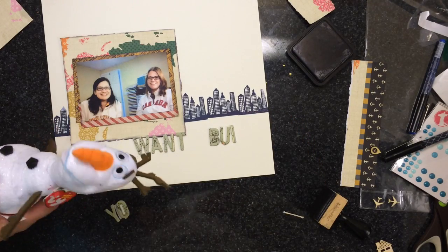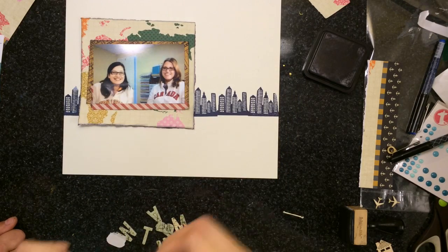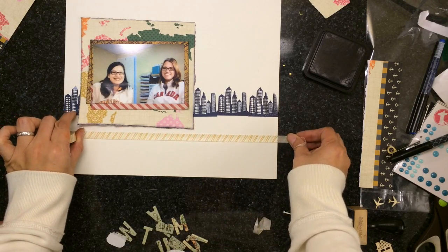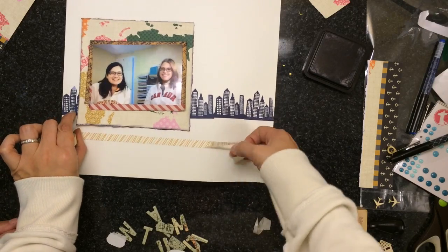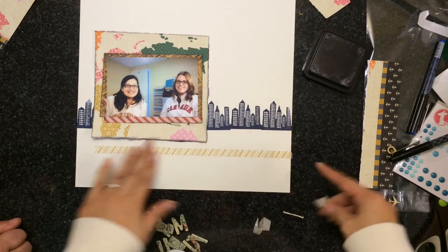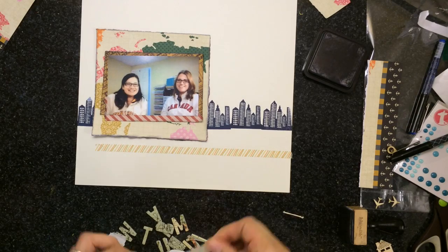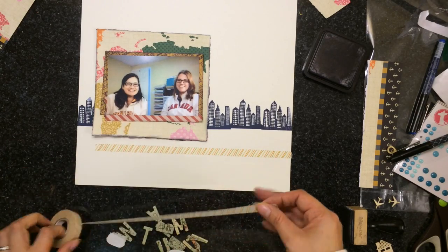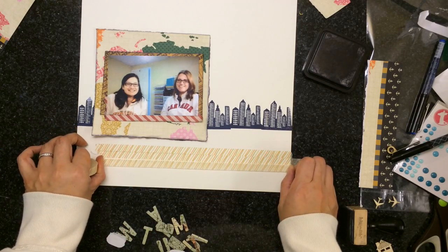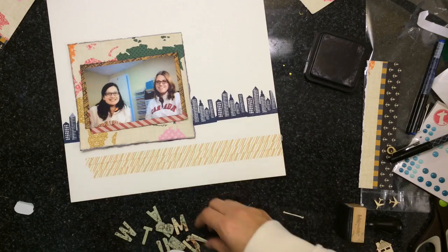Now I'm figuring out if I have enough alphas to spell 'Do You Want to Build a Snowman?' — but I don't, so I have to add in another alpha. I'm going to use washi tape to kind of ground it because it was floating. I'll lay a couple strips of that down, then ink around the edges of the alpha I picked. It's actually a map alpha from the Daily Flash Collection from October Afternoon, and since it's chipboard, I'm going to use Glossy Accents to adhere it.